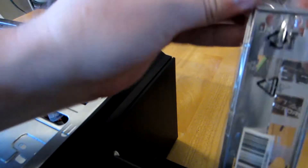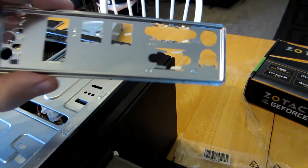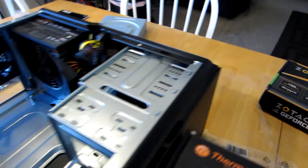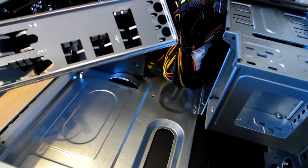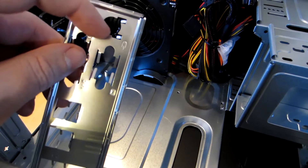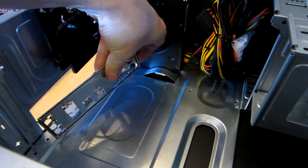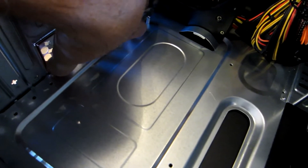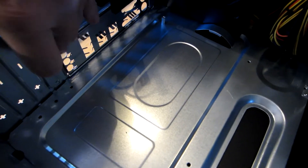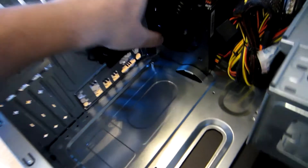We're going to open up our input-output shield. Be careful here because a lot of these parts are sharp. The way we're going to put this input-output shield in is we're going to want to look for your mouse and your keyboard connectors — those are always going to go towards the top of the case. The I/O shield is always going to go in from the inside. You're going to line up the bottom and the top, and then simply push on it until it snaps into place, being careful that you don't push on any sharp pieces of metal.